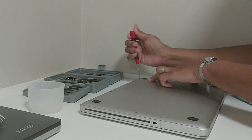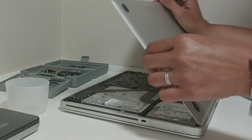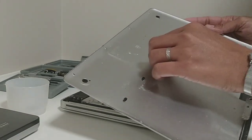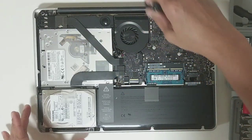There are three screws here — they are very long. You just lift the panel up. It's really dirty inside.